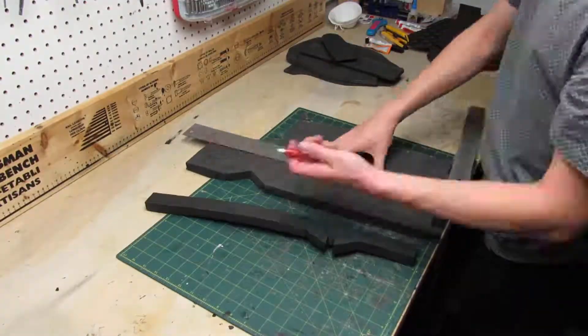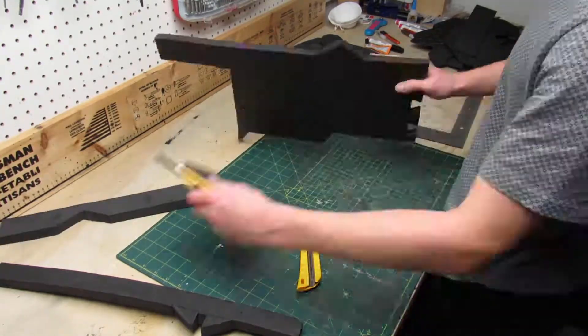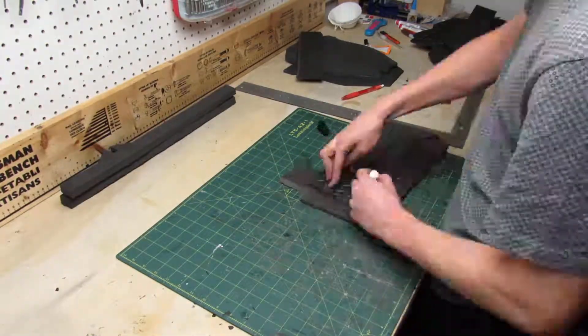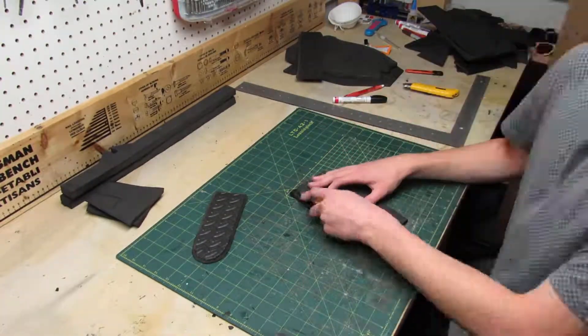Now it's time to take every single piece, flip it, trace it down on the according thickness of foam, and then cut it out. This will ensure I have two sets of pieces — one mirrored — so I have one set for each leg.